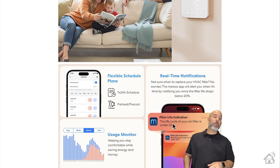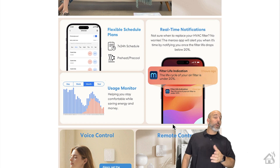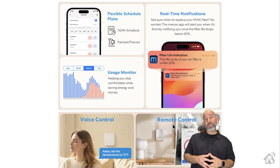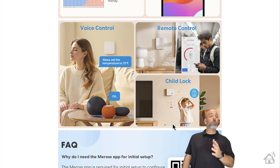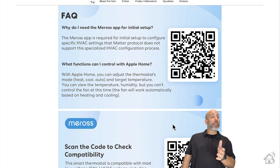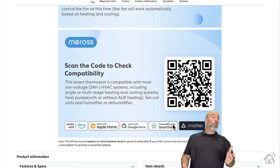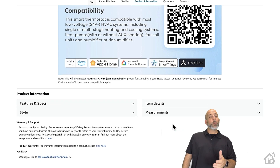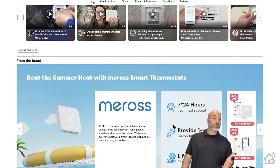One thing you need to keep in mind is if you have an older home or haven't already upgraded to a newer style thermostat, you will need to use the C-wire, which some older thermostats may not have. They do make an adapter, so if you don't have one, don't fret — you can get an adapter to provide the additional power needed. We're going to dive right in and see if we can get it added into Apple HomeKit and Home Assistant.